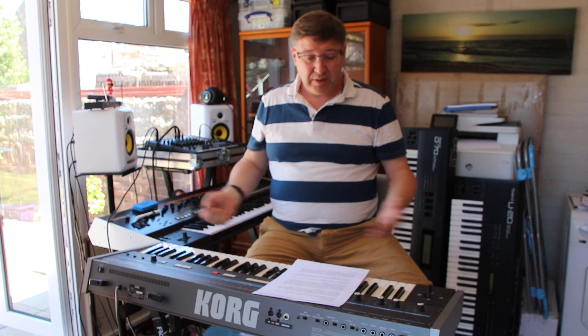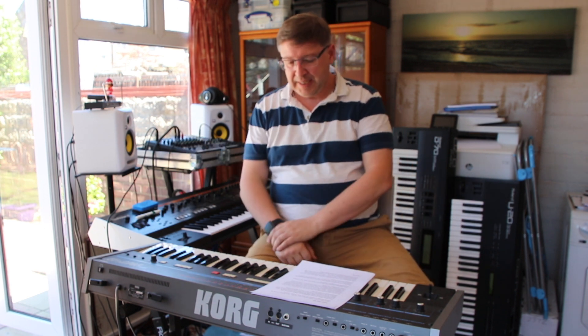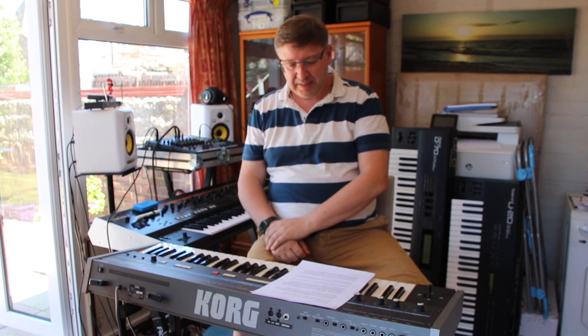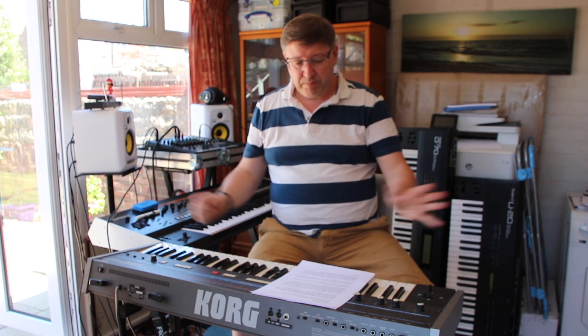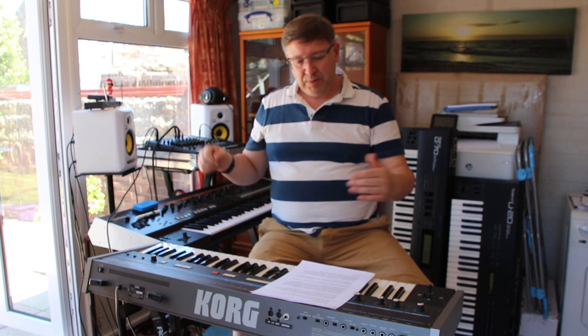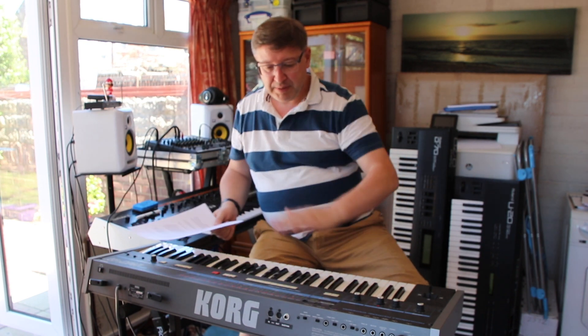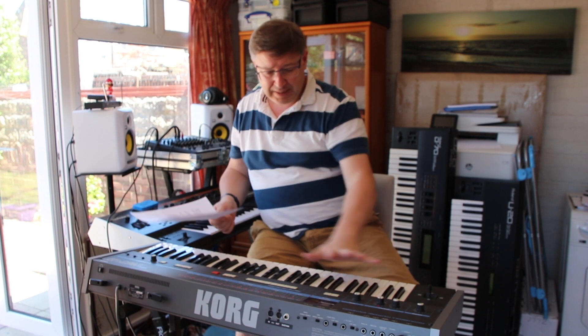So let's look at where this synth sat historically. It was released in 1982 and had a production run between 1982 and 1986 — four years, which wasn't bad for a synth like this. It followed on from the successful Poly 6 which was released before it, and you'll notice a difference in the interface because the Poly 6 has more knobs and faders.